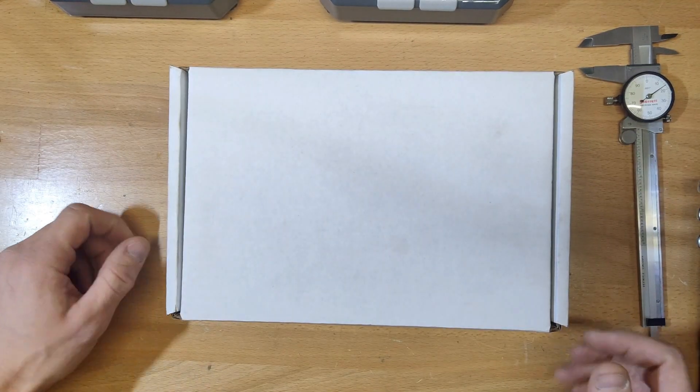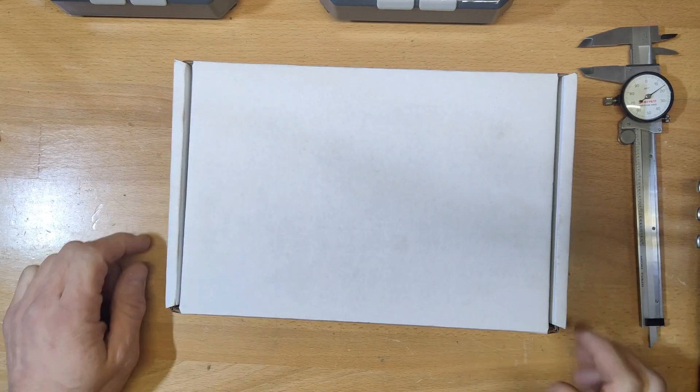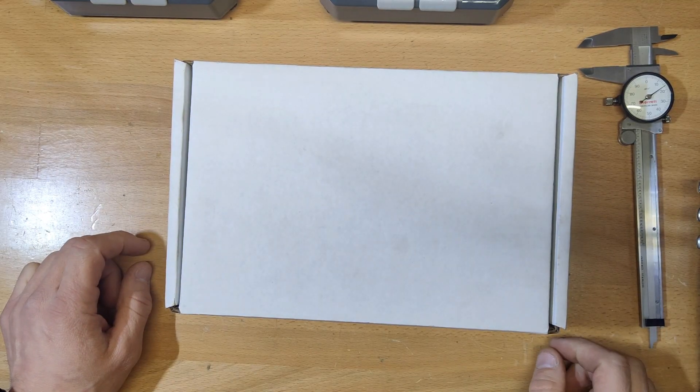Today I'm going to be showing you guys my new BAT Igniter action, so let's get right to it.